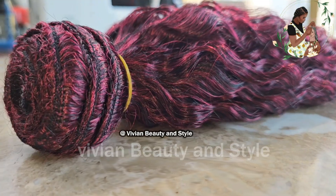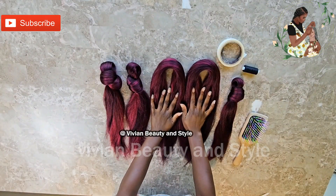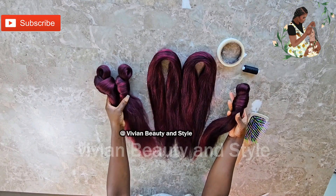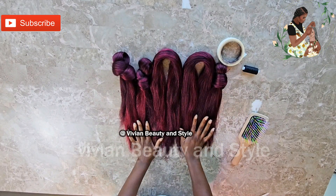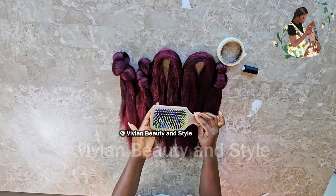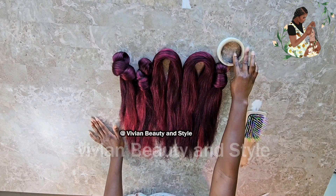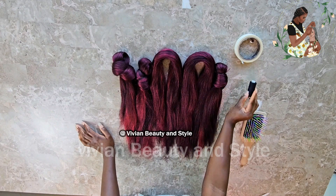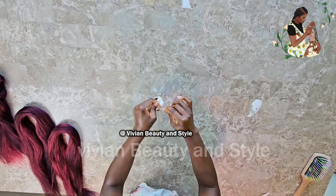To make the hair weft using braiding hair, you will need some pre-stretched braiding hair — you can use any color of choice. You will also need a hairbrush, paper tape, and thread to sew the weft.